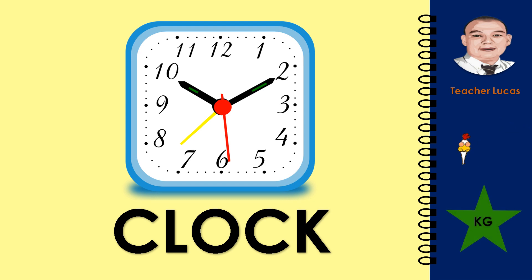What picture is it? It is a clock. Let's spell the word clock: C-L-O-C-K. Clock.